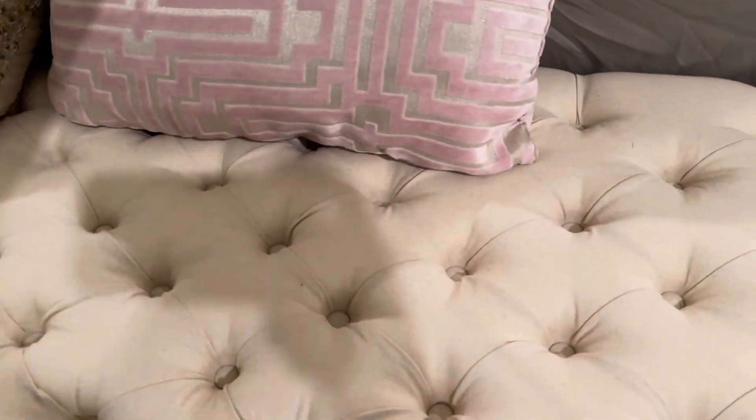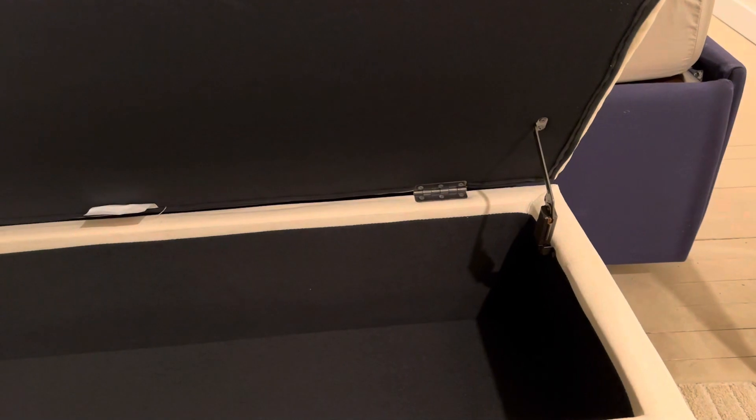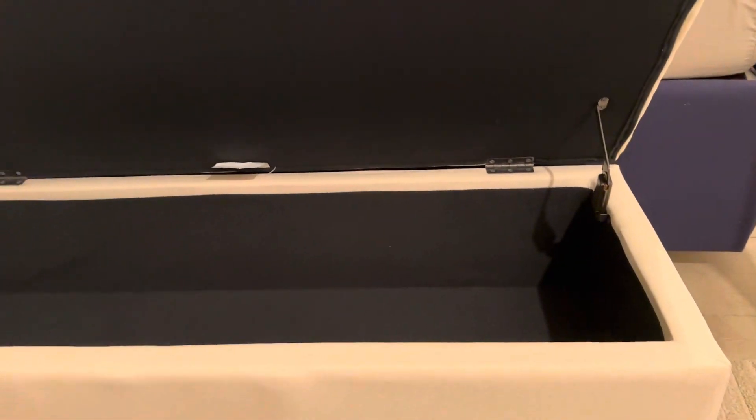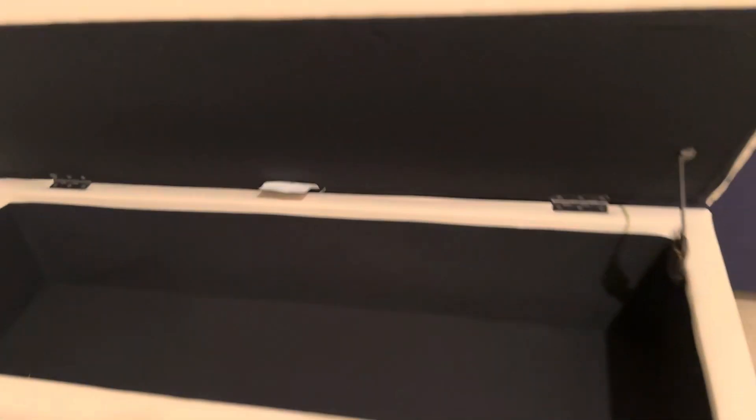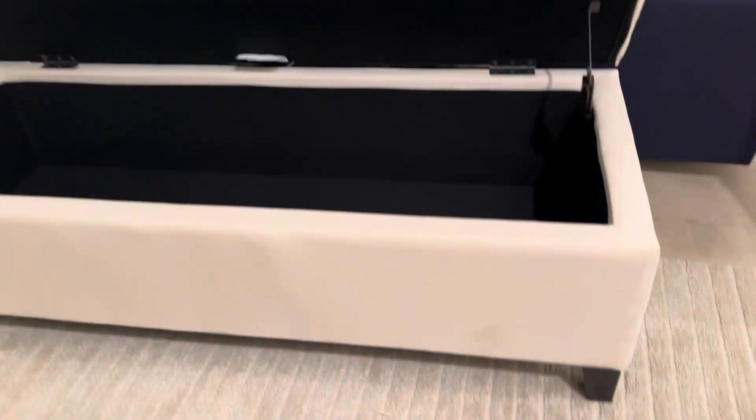Let me move these pillows and we can look inside. It's really easy to open — it has a hinge on either side with a spring in it, so it's spring-loaded and that'll assist you in opening it. It makes it very easy; you can do it with one hand.